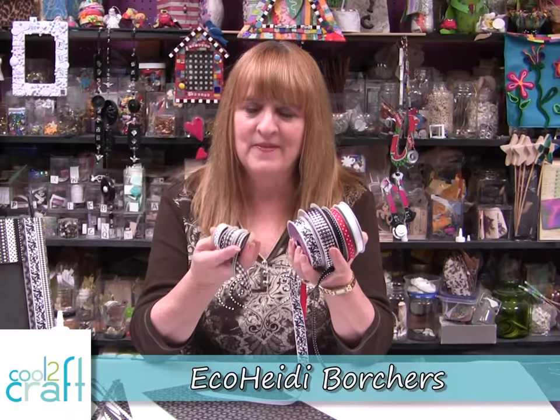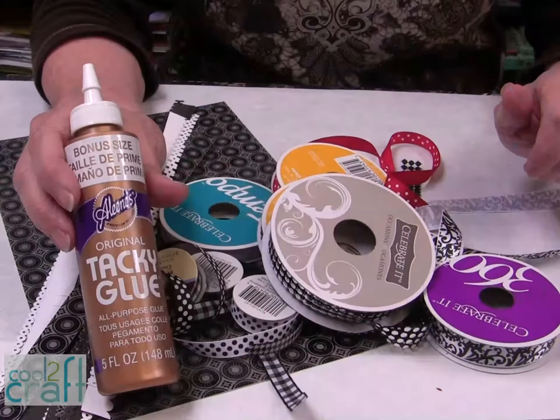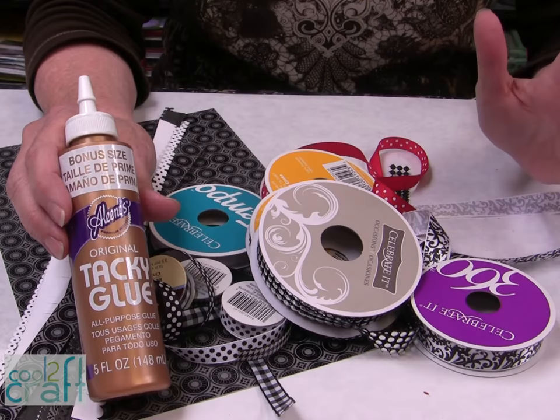Hi, I'm Heidi Borchers. Have you seen all these really cute little rolls of ribbon and all the wonderful patterns that ribbon comes in? I have a really cool idea to show you — it's so easy and simple to do. I'm using the Aleene's Original Tacky Glue in the gold bottle. It dries clear, it works perfect for the ribbon, and I love it because it sets up really quickly.